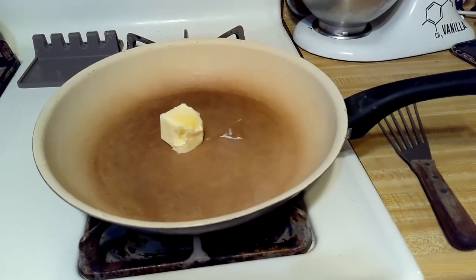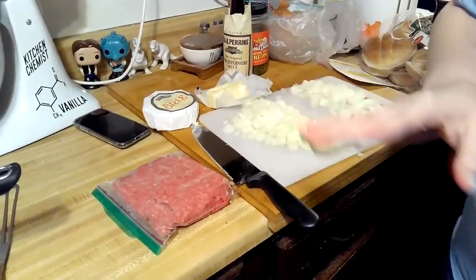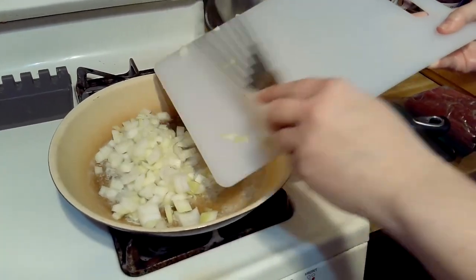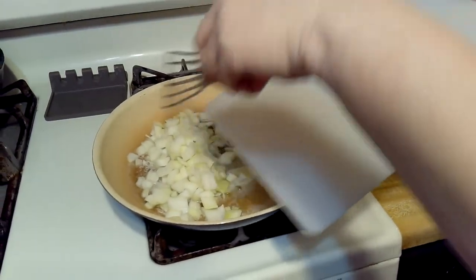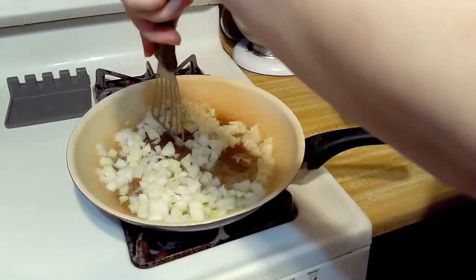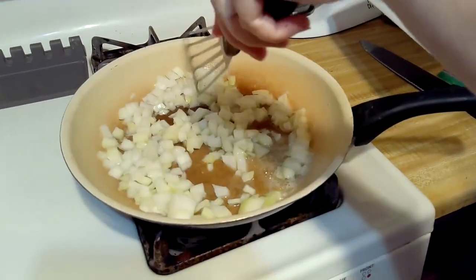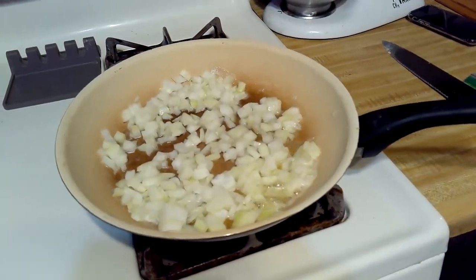We're going to put our butter in and cook the onions on low heat for about 20 to 30 minutes. Let's get these all in there. These are going to caramelize — about 20 to 30 minutes. It does take a while because you want them nice and browned but not burnt. That's why we cook them over low heat — low and slow.